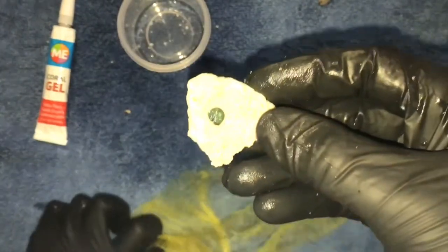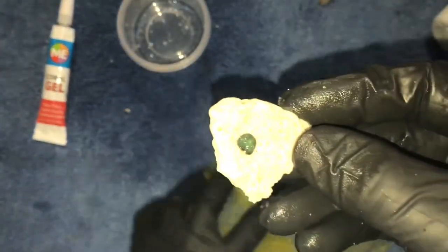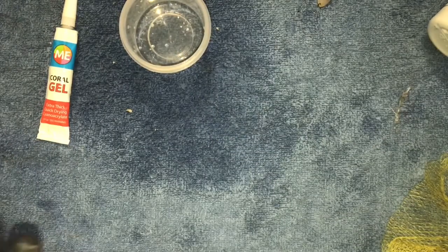It might be helpful to use a bit of the Seachem Reef Dip at this point because you have disturbed it. It's not technically a frag, but it might just help — it can't be a bad thing, so you might as well give it a go.